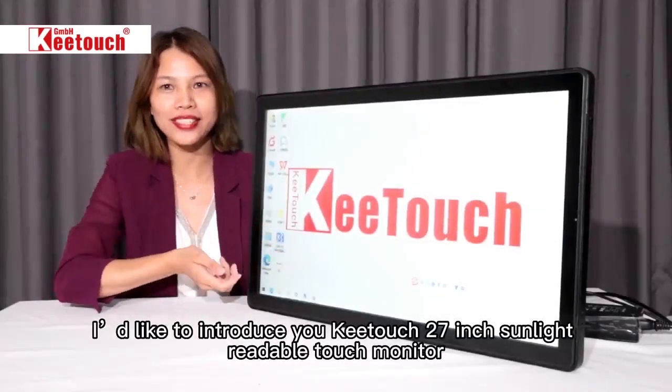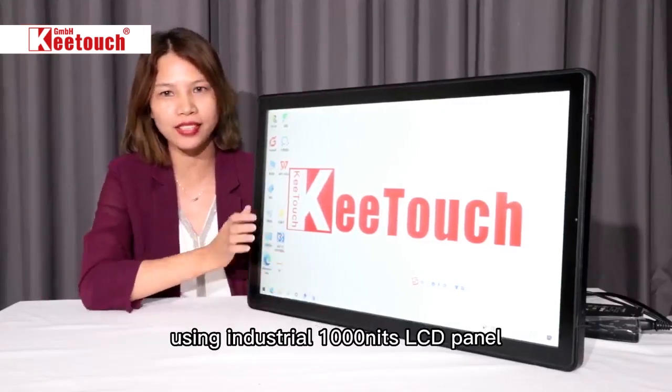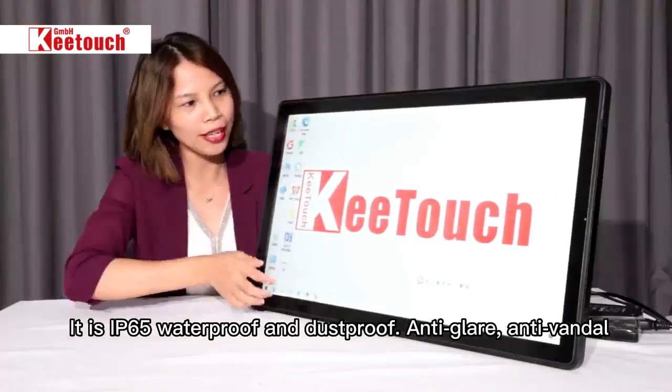I'd like to introduce to you the Keytouch 27-inch hybrid touch monitor, equipped with an industrial 1000 nits LCD panel, full HD. It is IP65 waterproof and dustproof, anti-glare and anti-vandal.